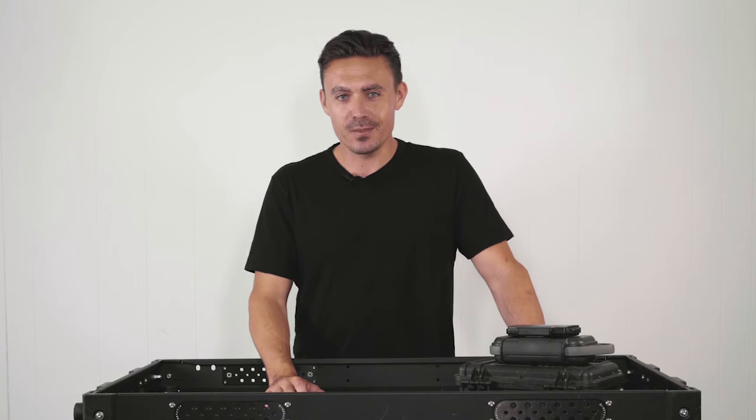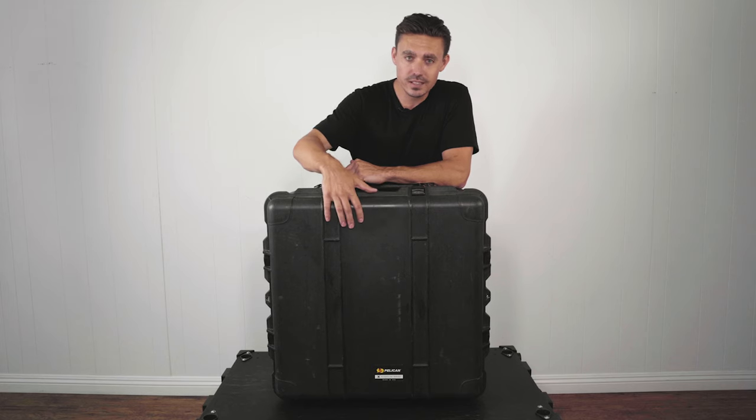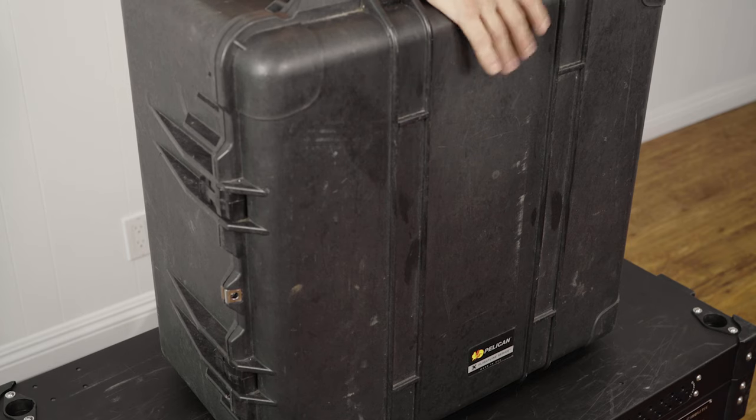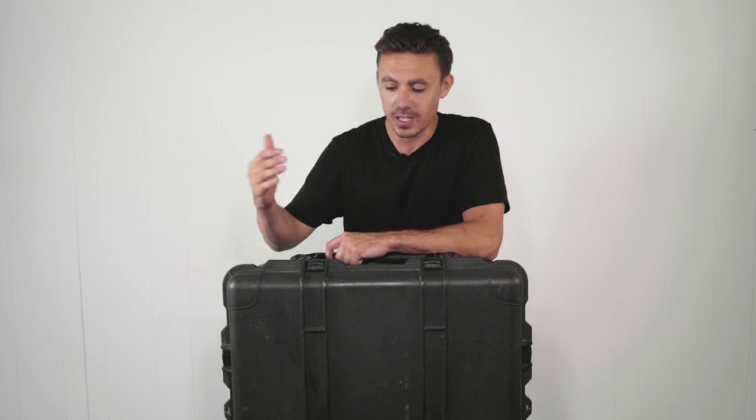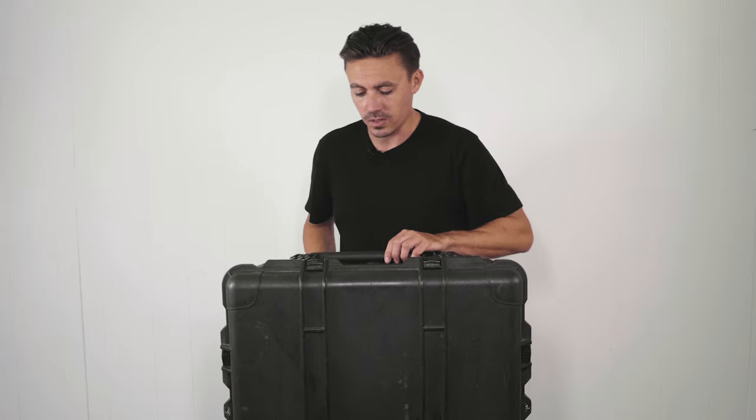Let's open this case and have a look at some of the features. As you can see, I've got a bit of wear and tear going on — this is gonna happen with cases over time as they travel with you. They're gonna get scuffs and marks, but the whole structure of this is still perfect and rock solid.